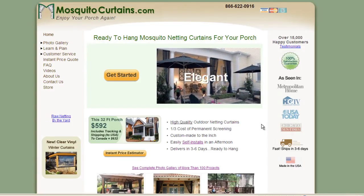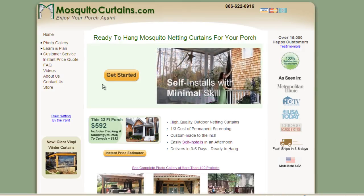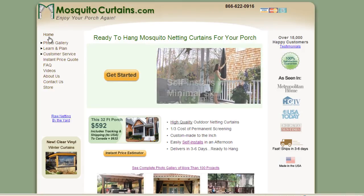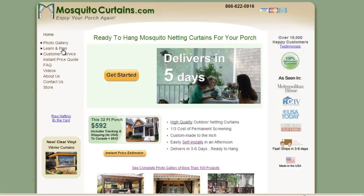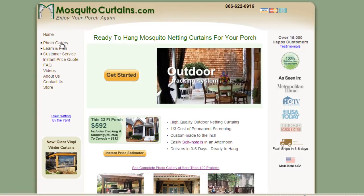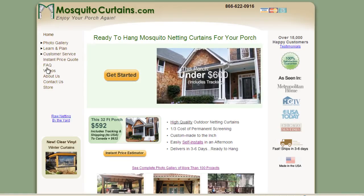This is an unscripted demonstration of how to navigate the website, so please bear with me. We're on the homepage here, and everything is going to try to funnel you towards learn and plan. We have photo galleries that you can look through — there are some 200 photos here. We have an instant price calculator and a question and answer section.